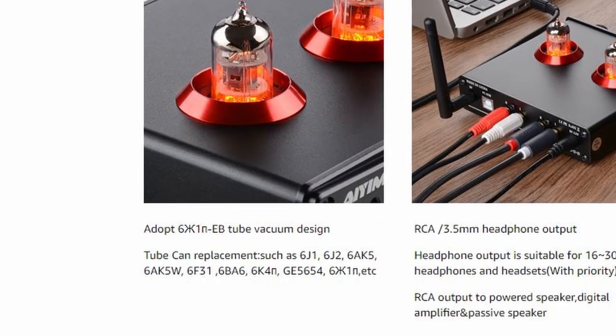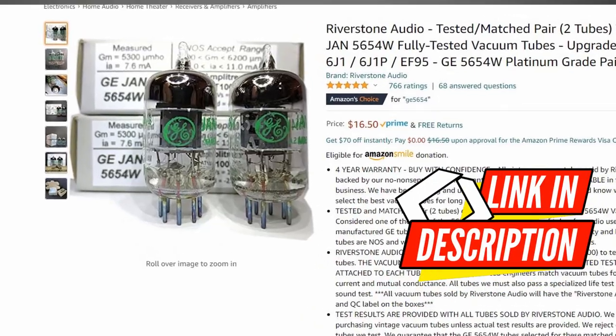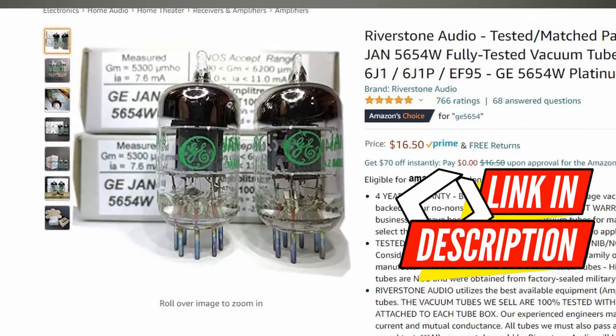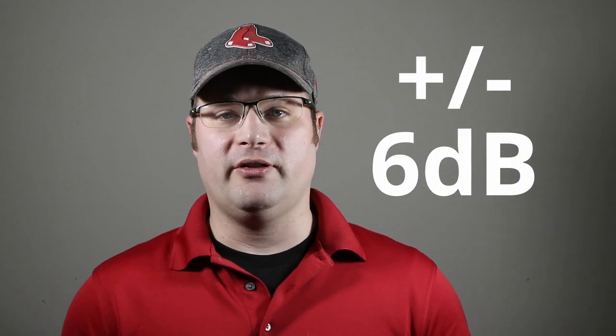Because this uses tubes, you can actually swap them out. Different types of tubes give you a slightly different sound signature — one that people really love are the GE ones. I didn't test it with those, but the cool thing is it's relatively inexpensive to try different tubes. Iema does make a couple of claims though: they claim you can increase or decrease your bass by six decibels and the same with the treble. Any manufacturer can claim whatever they want — we have to test it to find out if it will actually do that.